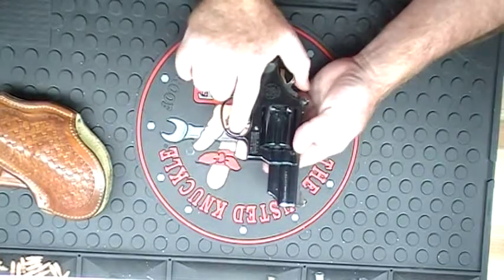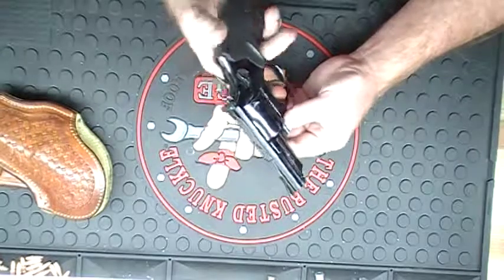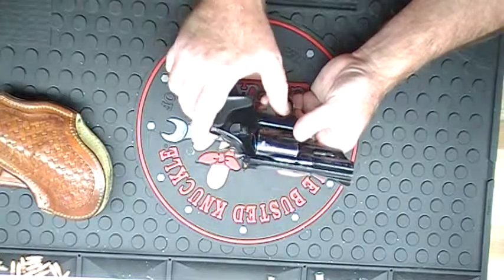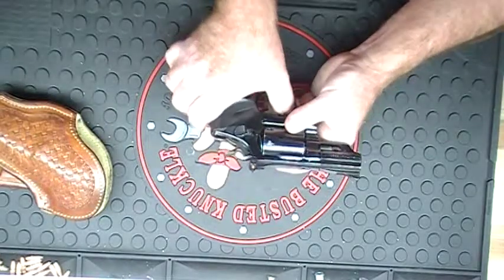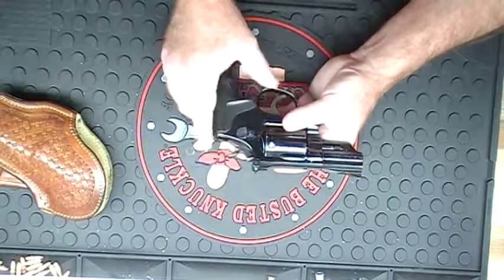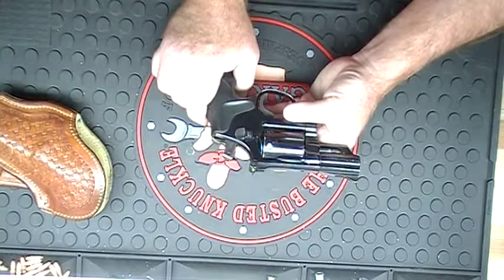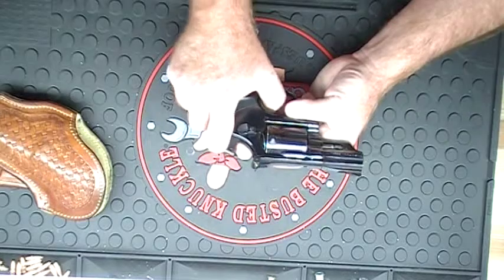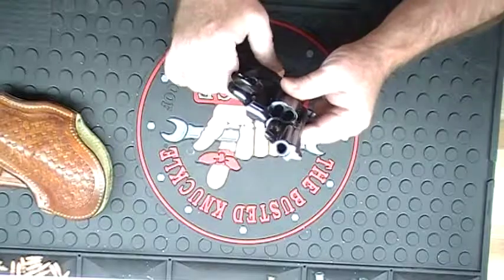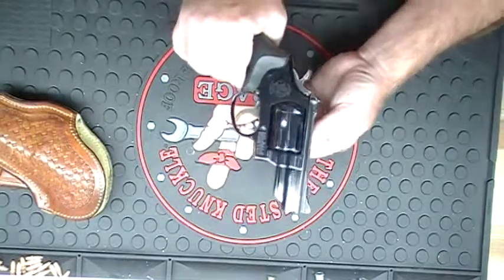This is a Smith & Wesson .357 Magnum double-action. Like in the other video of the Ruger Vaquero, this gun can be fired either by pulling the trigger — that would be double-action — or cock the hammer back and it fires in single-action. Anyway, this is my .357. Hope y'all enjoyed it. Later.